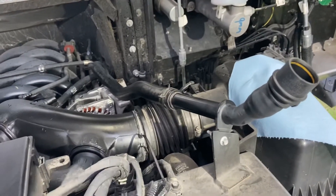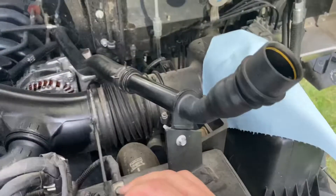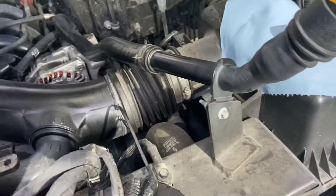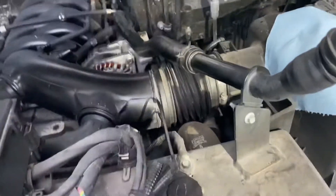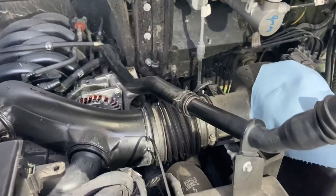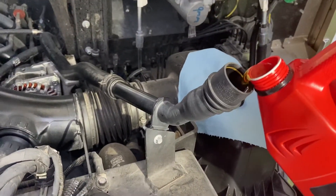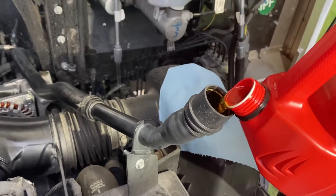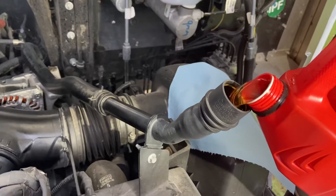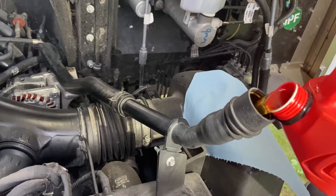Next step — filling her up. I think they call for eight quarts. What I'm going to do is put in probably six and a half to seven, see where we're at, and go from there. Get a funnel — just get a funnel — it'll make your life so much easier. I'm going to pour that in there.